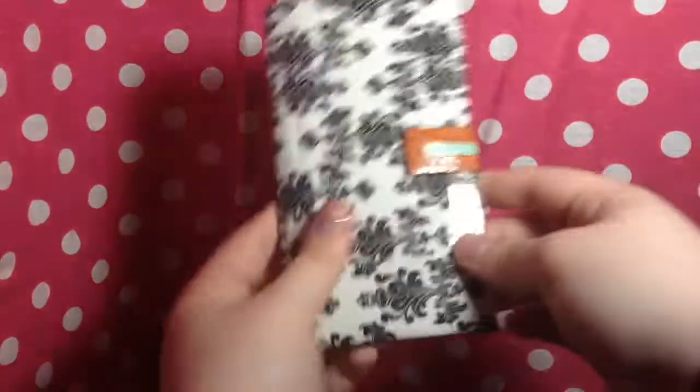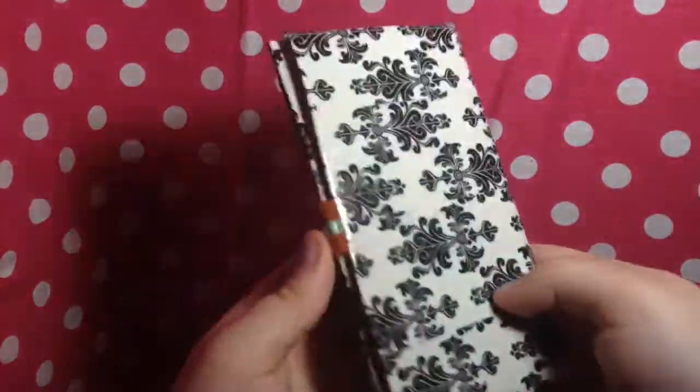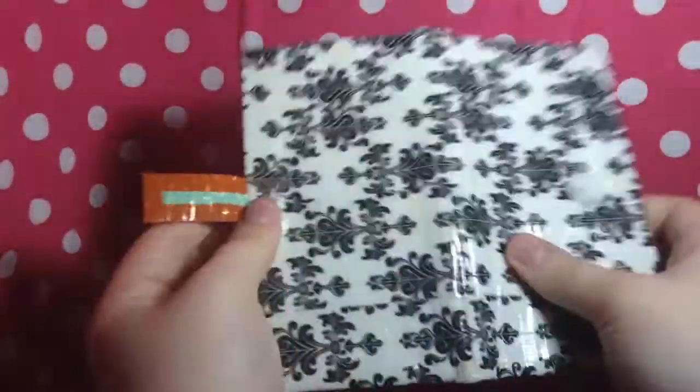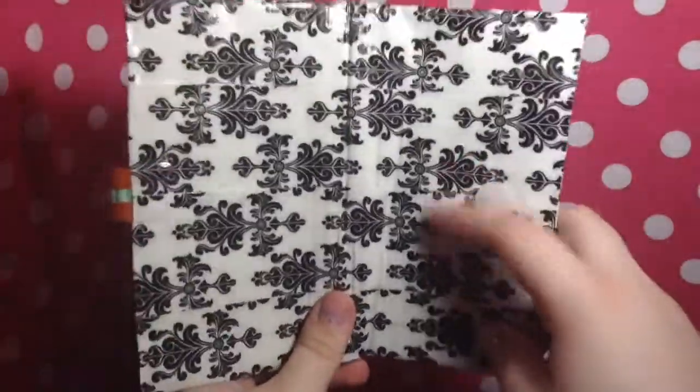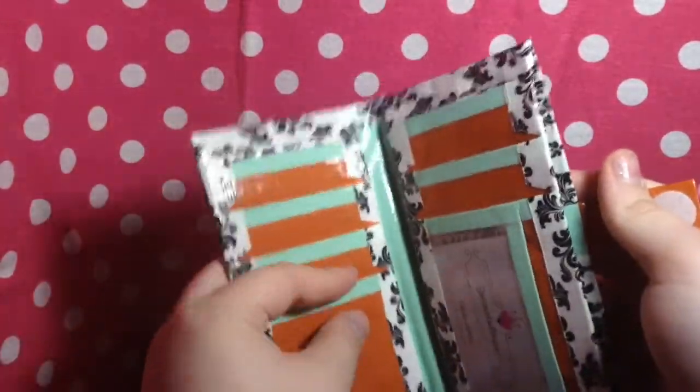And then the last one I have is this one. It is the Baroque tape on the outside. I didn't line it up, because I can never line up Baroque perfectly and I don't think anybody can — I can never make it look almost perfect. But it's with the terracotta orange and the year sage.